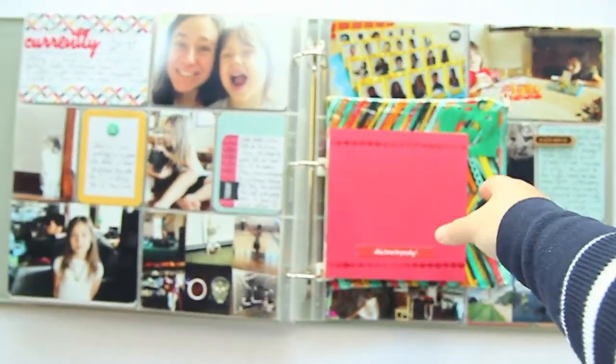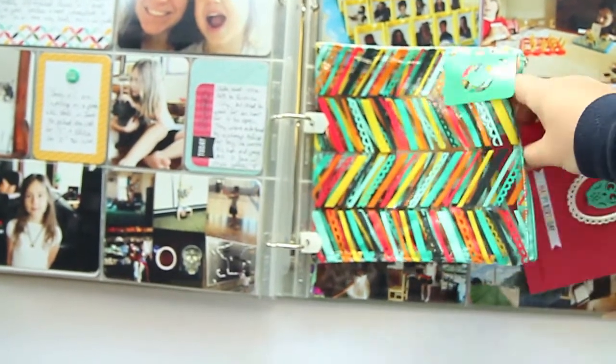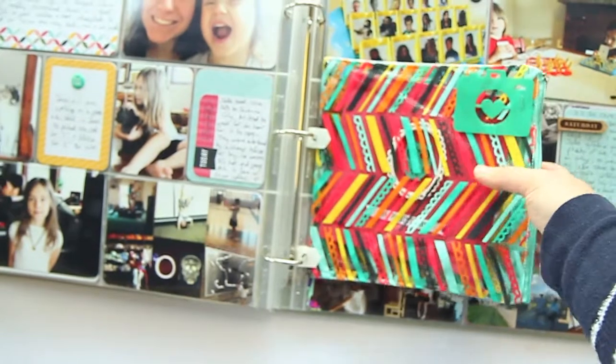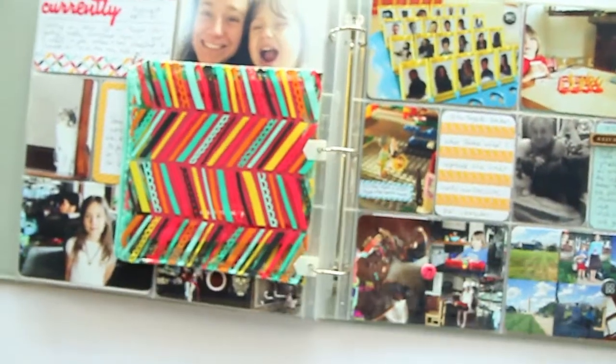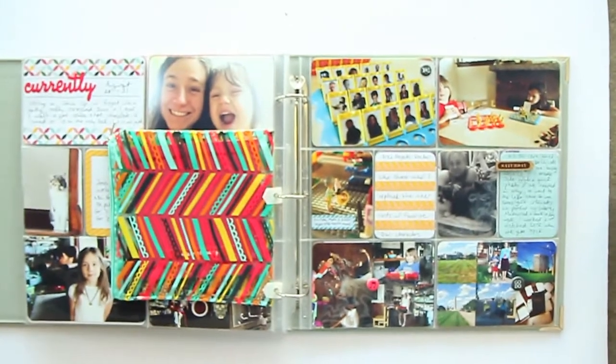You can find more about the making of this mini book and more photos in the accompanying blog post, but I just wanted to give you guys a little view of how it all works in the album and how it moves. Thanks for watching!